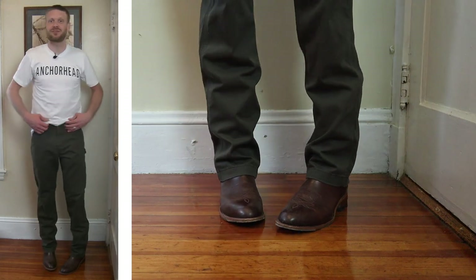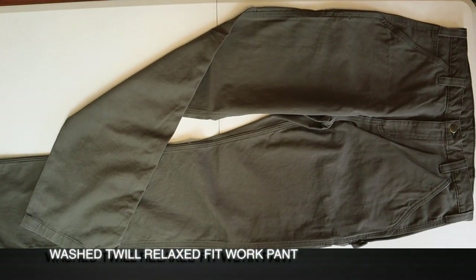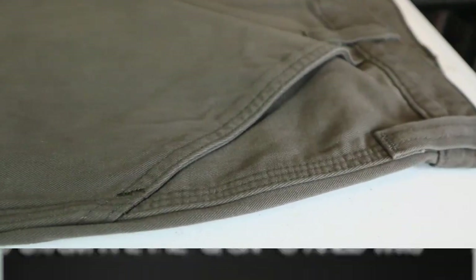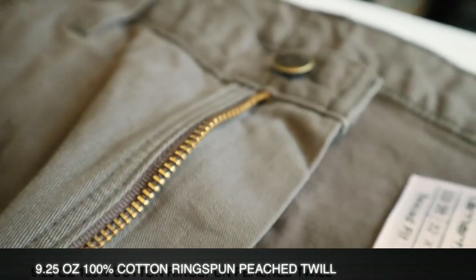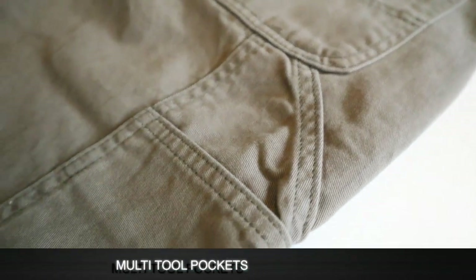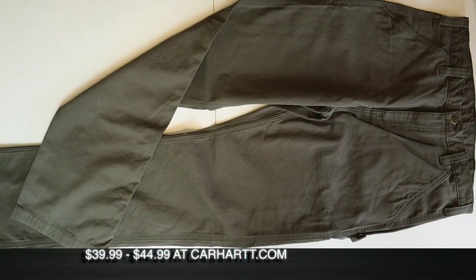Here is the Carhartt work pant. These are a dark coffee color and feature a 9.25 ounce 100% cotton ring spun peach twill. The ring spun makes it more durable and the peaching makes these pants a lot more soft than what you would expect. These are a relaxed fit straight leg cut with outside seams on the inner and outer leg, with three rows of top stitching instead of the usual two rows you'd get from a normal run-of-the-mill work jean. You also have multi-tool pockets and a hammer loop on the other side. These are made in Mexico and available at the Carhartt website for around $40.